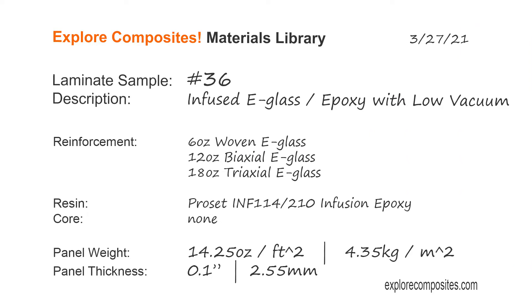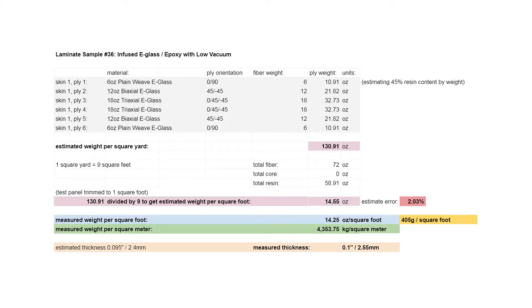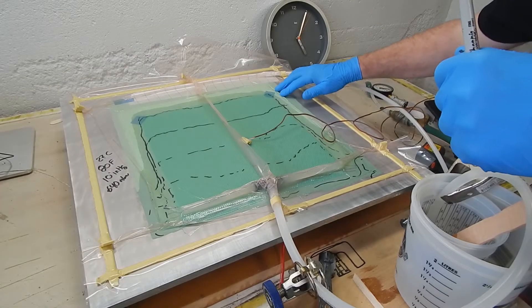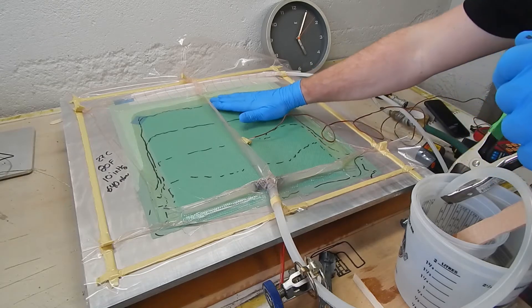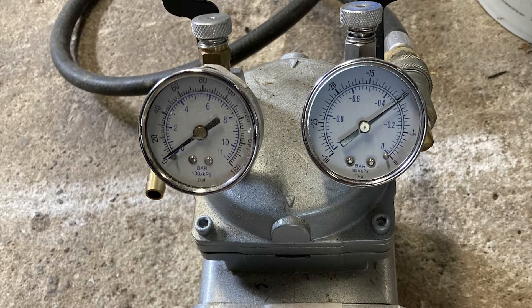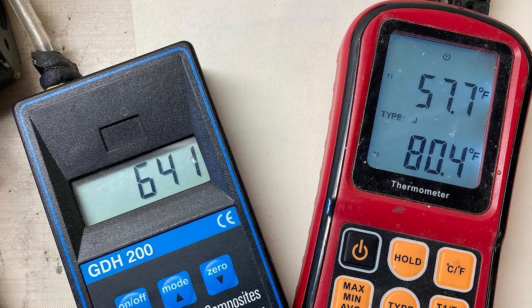The laminate itself is pretty basic e-glass and epoxy, balanced and somewhat symmetrical. The real story here is trying to do something that's not a great idea, to show what happens and figure out how the process works a little better. This panel is a very simple vacuum infusion with e-glass and ProSet, done at only 10 inches of mercury — about a third of full vacuum — at 80 degrees Fahrenheit on the table.